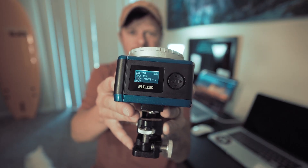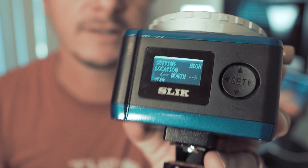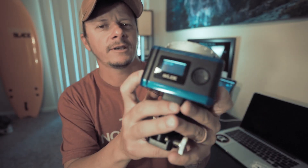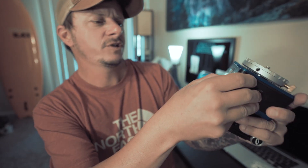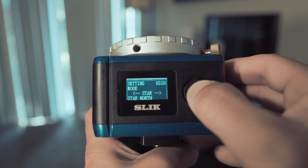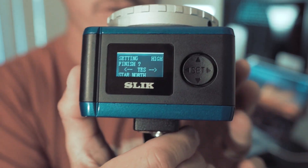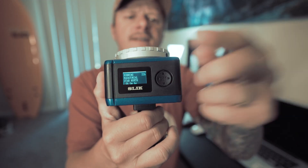Here it is once again — the ECH 630 astro tracker. Let me quickly explain how to navigate these menus to achieve that shot. First, turn it on. It's already set for the northern hemisphere as you can see, but you can set it to southern hemisphere — say you're in Australia. Hit the set button once, then toggle left and right, hit the center button once more, confirm yes for northern hemisphere, and you're off and running.